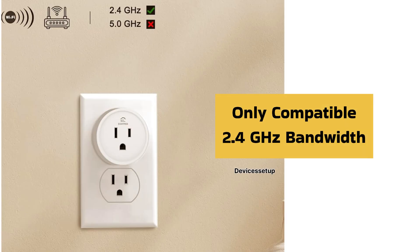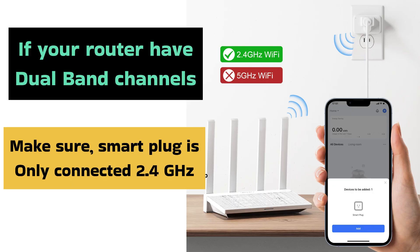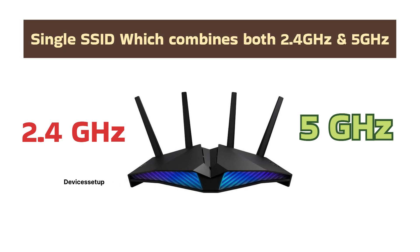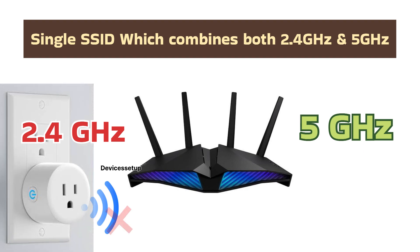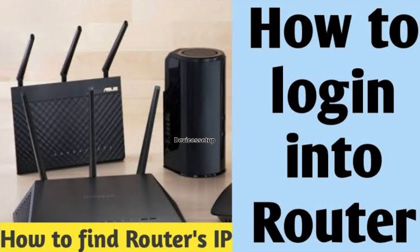Next, these plugs are only compatible with 2.4 GHz bandwidth, so if your router has dual-band channels, make sure your smart plug is only connected to the 2.4 GHz. Moreover, some advanced routers support a single SSID which combines both 2.4 GHz and 5 GHz bandwidth, so your smart plug will also have trouble connecting to this network. You can check if your router has these settings by logging into your router. Watch the video in the description to learn how to log in.